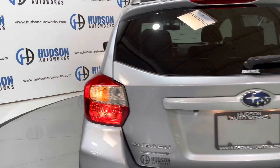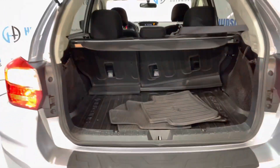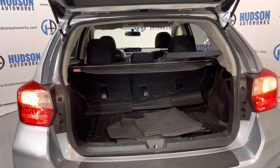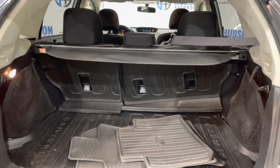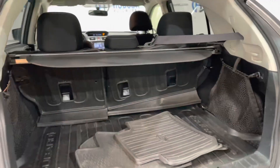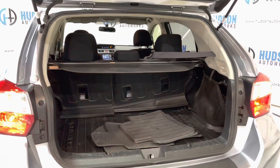Coming around to the rear of this Crosstrek, right on that Subaru logo is a membrane — just press it and it opens right up. You do have all-weather mats in the back of this vehicle, as well as all-weather cargo mats and cargo nets as well. Super spacious back here. Again, that rear seat is a 60-40 split for some extra storage.